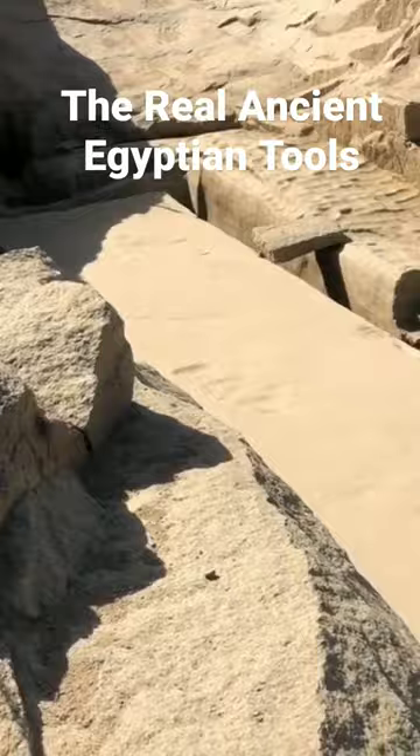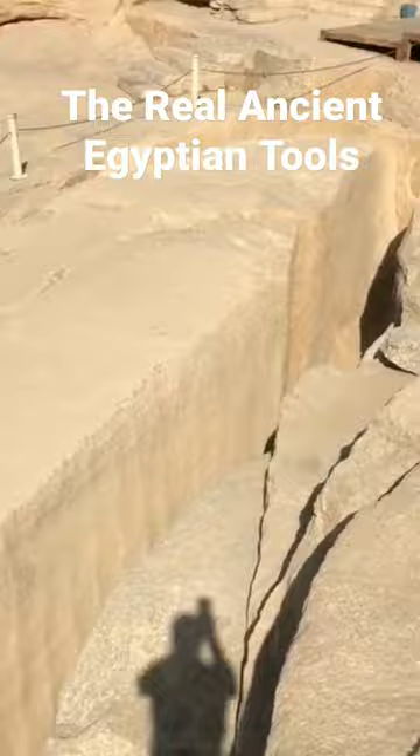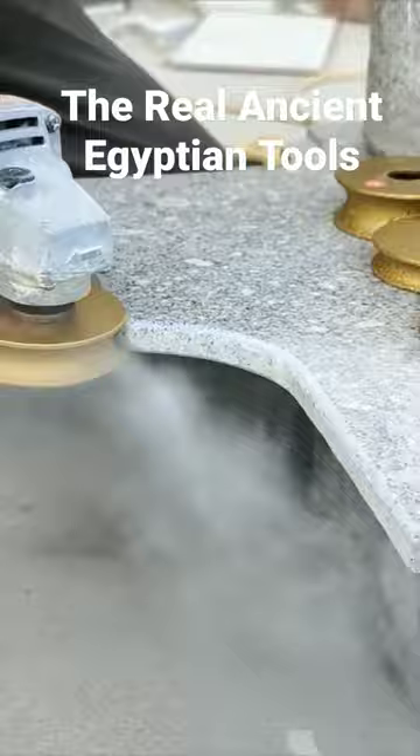Their techniques for grinding very hard stones such as granite and basalt would be more familiar to us when it comes to techniques for working wood or marble. Therefore, power tools such as a planer, rotary grinder, drills, circular saws, lathe, etc., is what you should envision.